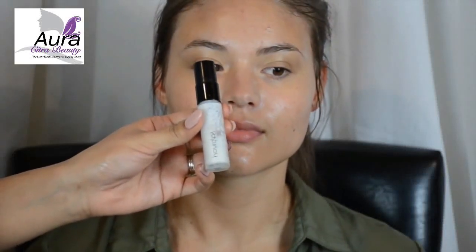Before any foundation, I'm going to moisturize and prime her face. I'll provide a description of all the products and brushes I used in this tutorial down below.